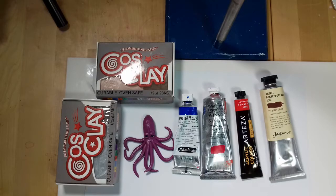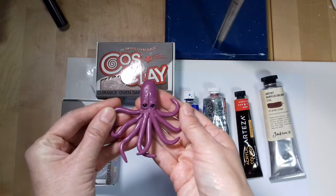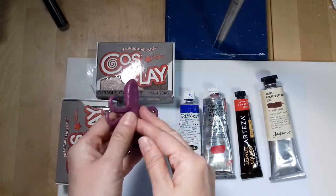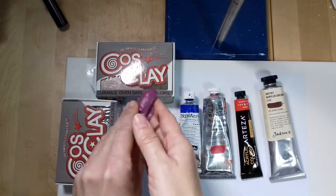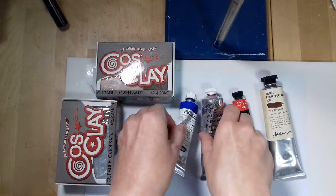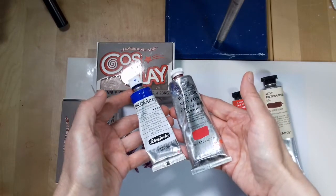If you have watched my last video about Cosclay you might remember that I tried out the clay and made this cute octopus. It wasn't painted in the video — I painted it after the filming — and what happened was that the paint started to feel really sticky. I added some cornstarch to the sculpture and that helped a little to get rid of the stickiness.